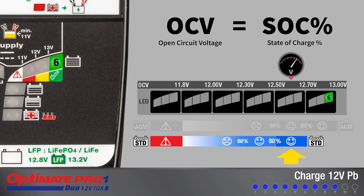Standard wet cell batteries hold a lower charge voltage. LED 6 and 7 together indicate 80 to 100 percent. The battery is now ready to be used.